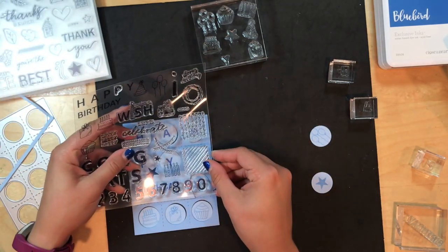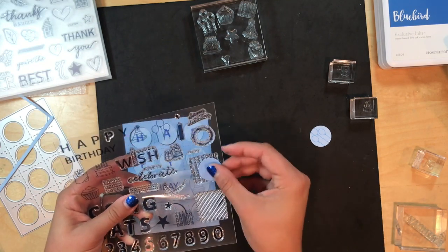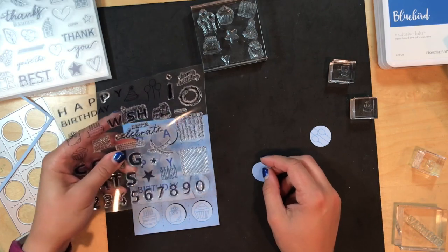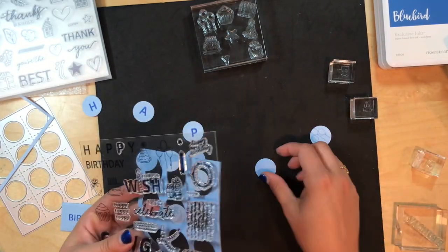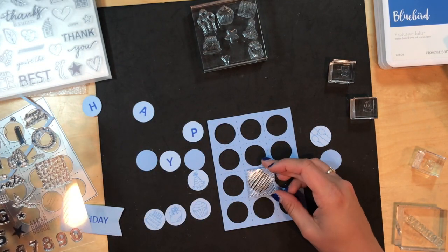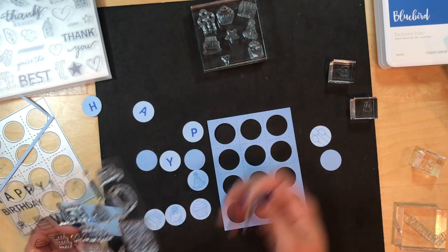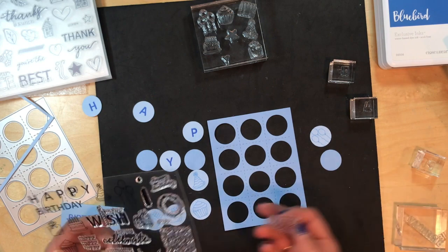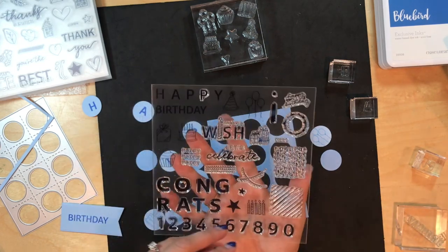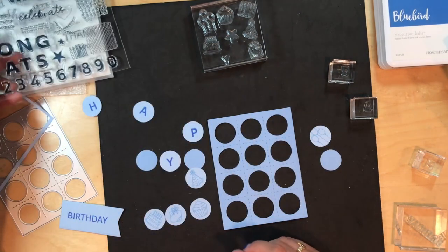These background stamps can be used either over the square or under the square. So you can stamp a full circle in the stripes — or they look like light bulbs to me — or banners like that and have it under. Or you could have some scrap paper underneath and stamp over into the little square. They're the perfect size to fit these squares, so you can have some designs on the outside as well.